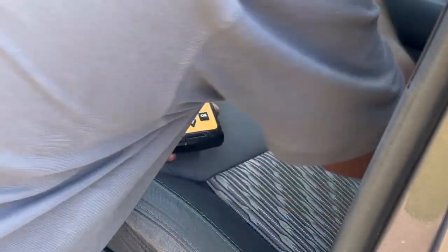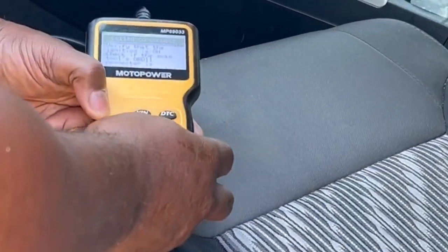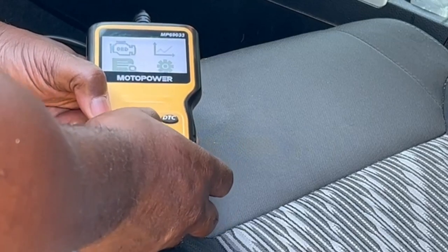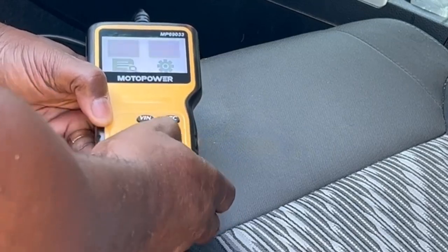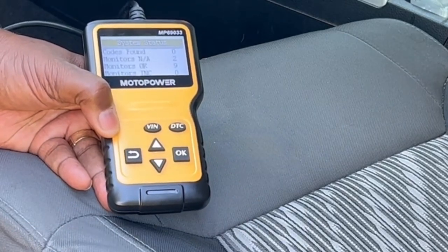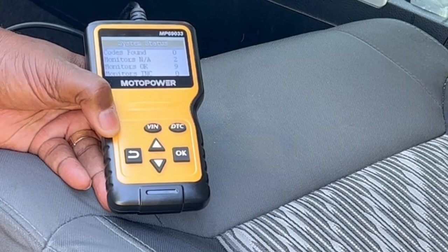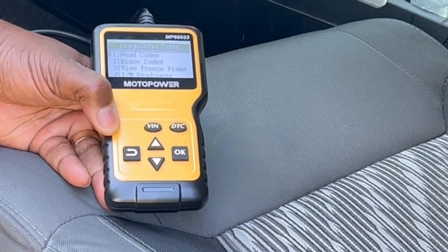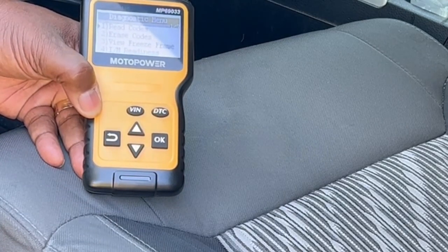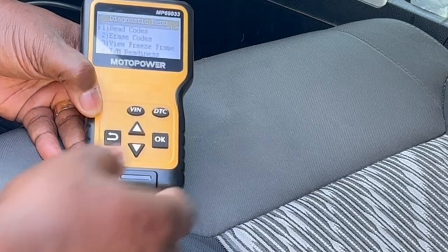So what I'm going to do is reach across and turn this on. You don't have to start the vehicle up — just turn it to the on position. Once you turn it on, I'm going to go back and hit OBD again, hit OK, and it's going to go through the process. You'll notice I don't have any error codes — no found errors.